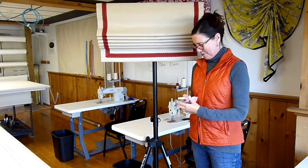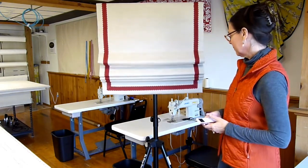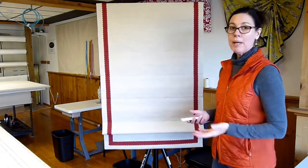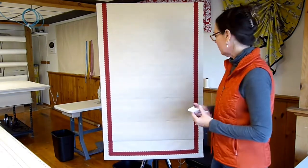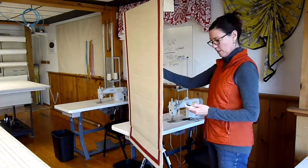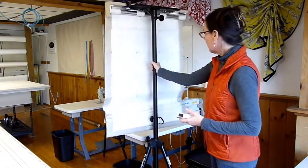I'm going to go ahead and lower it by pushing the down button, and then I'll turn around and show you the back. You can make your Roman Shades the usual way — you don't have to do anything different. Let me raise it up to clear the sewing machine.